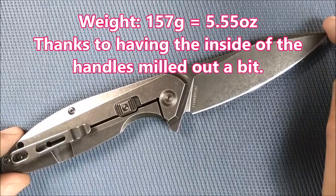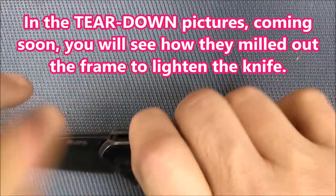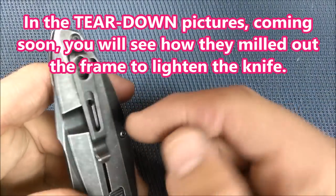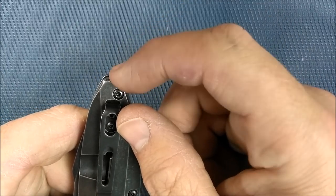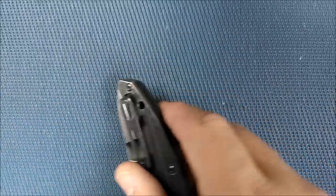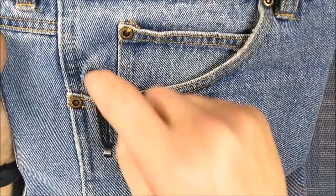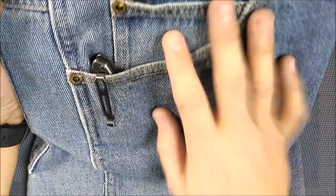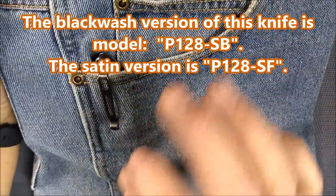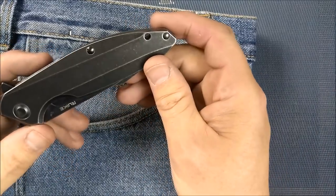The knife weighs 157 grams — 5.55 ounces, a five-and-a-half-ounce knife. As for pocket carry, it hangs in your pocket quite well. The pocket clip is in a good spot — I like that it's one of those fold-over pocket clips. About one centimeter is sticking out of your pocket, just under half an inch. In the pocket it holds on very well. If you get the black stonewash version wearing blue jeans or dark-colored pants, that black stonewash color is very good for hiding — not super reflective, it just sits in there very well. The pocket clip is only on the right side.